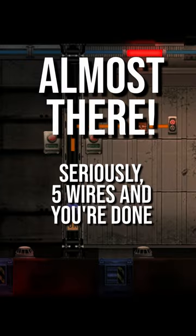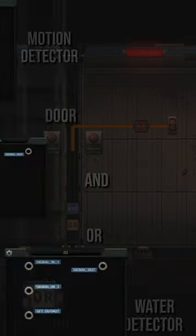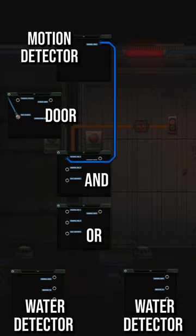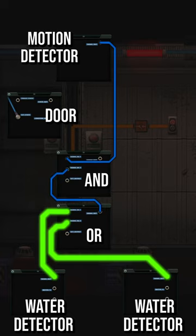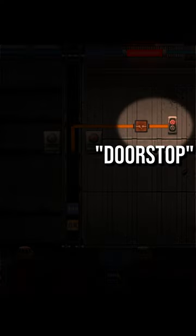All that's left is the wiring. Find the hidden motion detector up here and connect that into one side of the AND component. The other side gets connected to the inverted OR block, which is in turn connected to the water detectors. Connect the output of the AND component to the set state of the door, and don't forget to remove your doorstop.